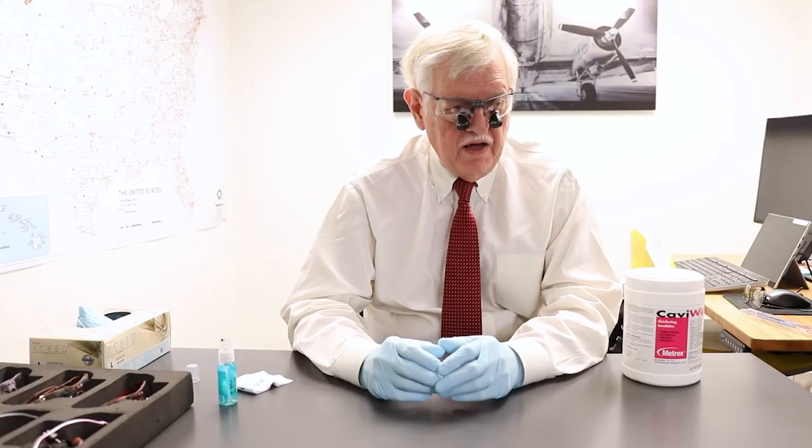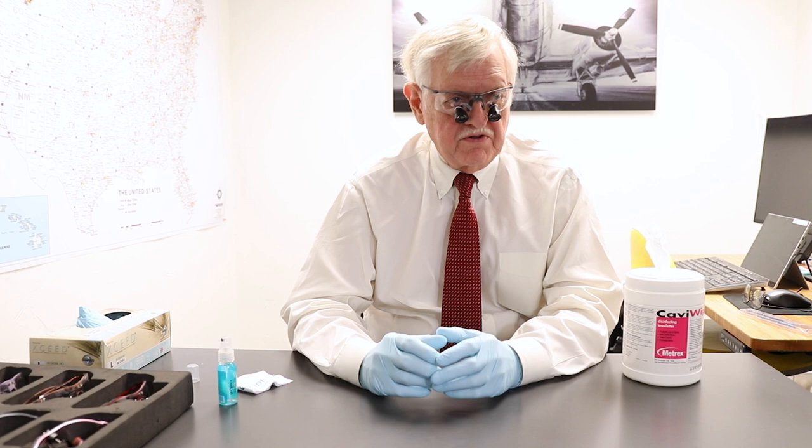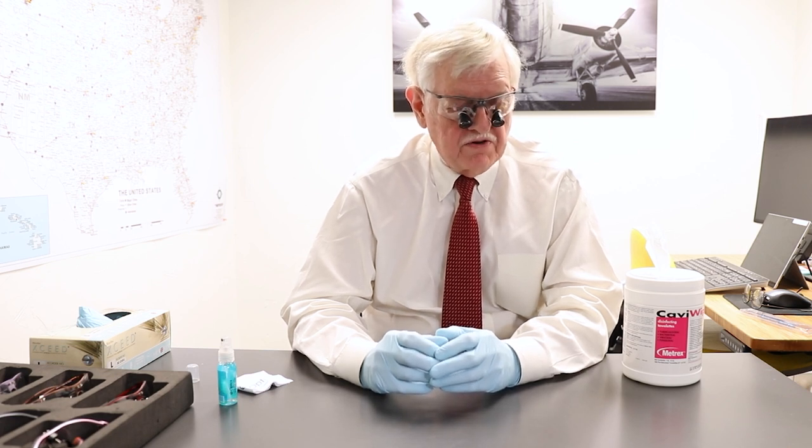I'm Dr. Steve Harrell. I've been a practicing periodontist for many years. I also have a background in epidemiology, a master's degree in microbiology, and I've also taught at Baylor College of Dentistry, Texas A&M, for the last 30 years.